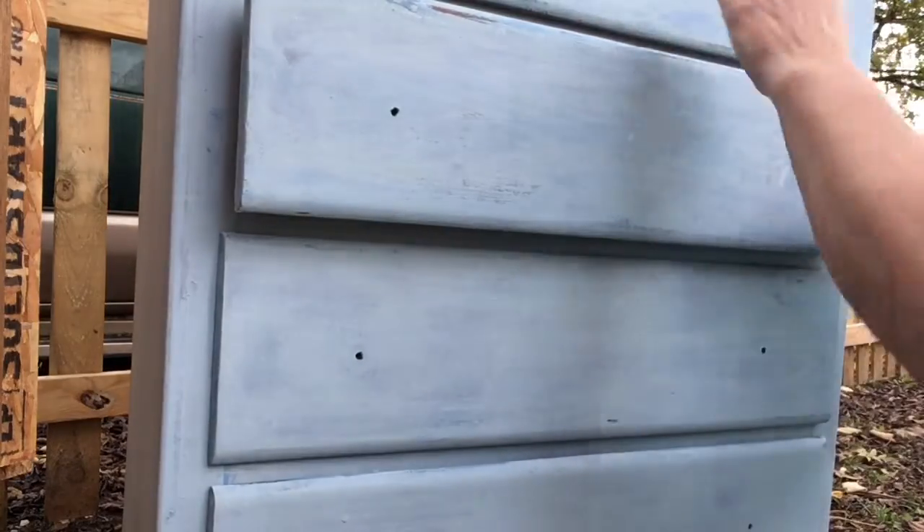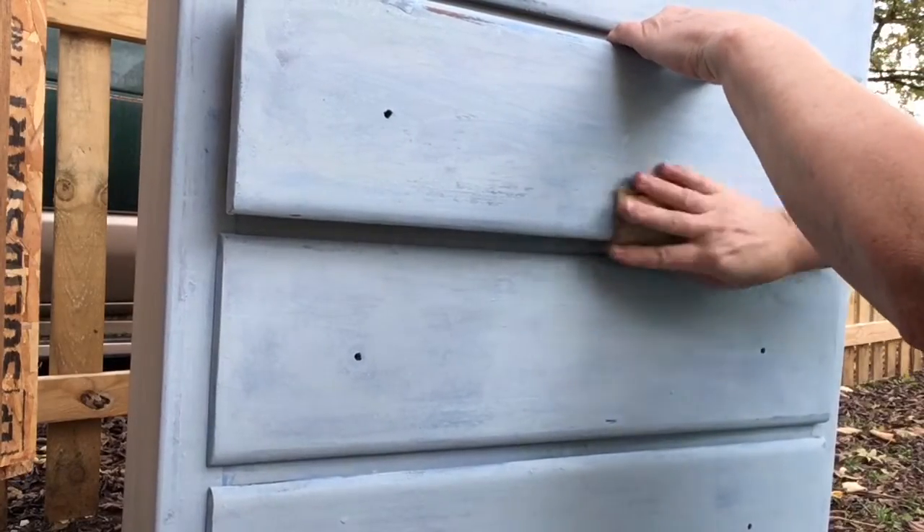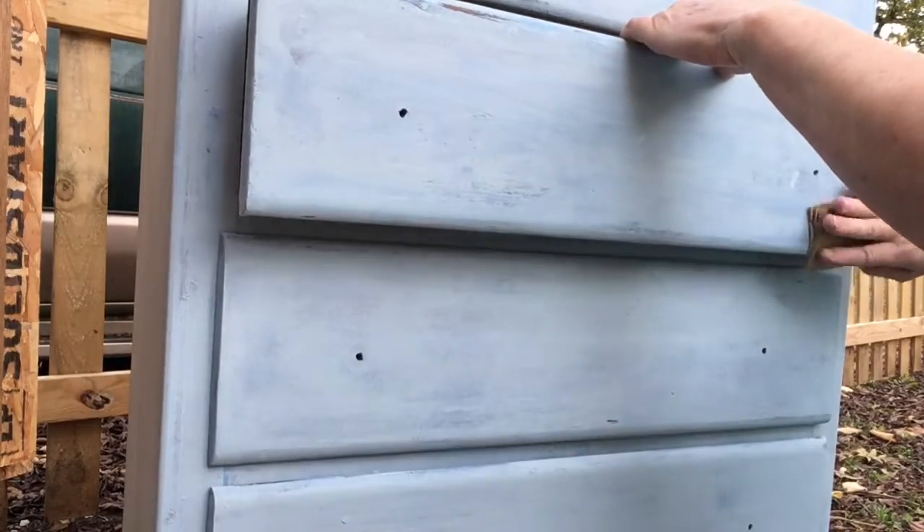Today I'm going to show you 14 different ways to distress furniture. Some are sanding hacks and some are traditional sanding methods.